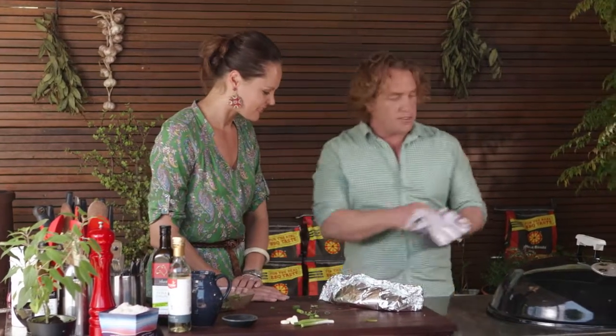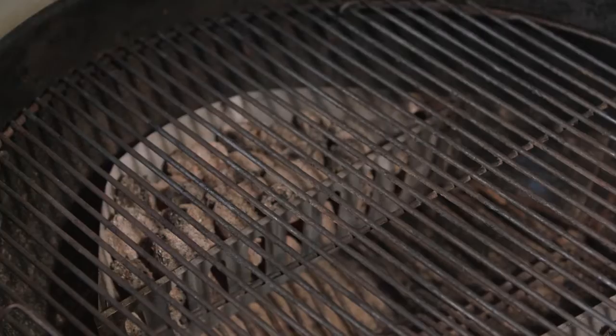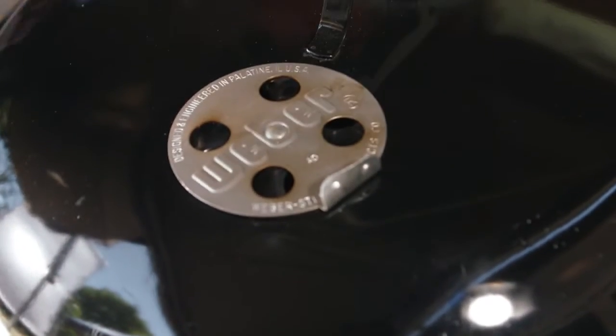All I need to do is lift the lid off and pop it into the middle of the barbecue here. I reckon that's going to take about 20 minutes, Zoe. But here's a tip — if you wanted to get this ready earlier on, you could actually put it into the fridge, wrap it up in the foil, and keep it in the fridge for a few hours at least, and the flavours will only get better. I know it's going to be delicious.